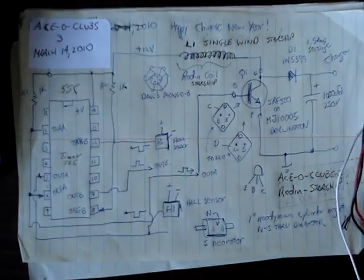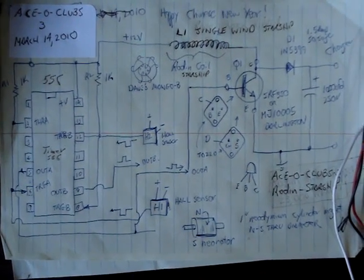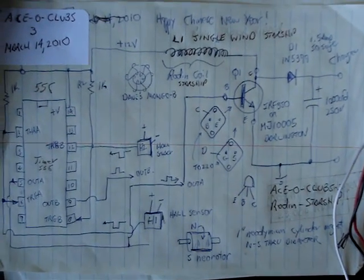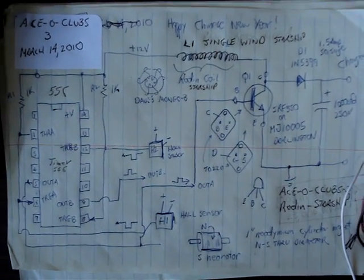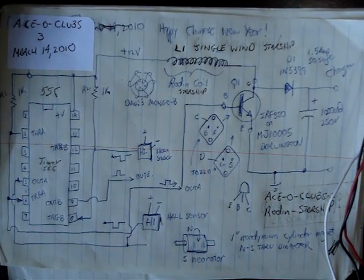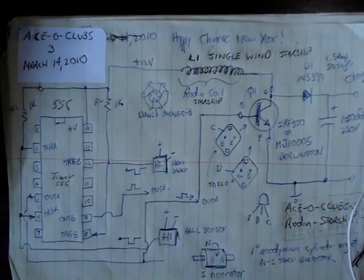And here's the circuit. It's my traditional circuit, Asa Clubs. It has a 555 timer, which is only used for the inverting function to feed a positive pulse to the power transistor — in this case, it's a Darlington driver. And it's a single wind, and a single diode for the charging function.